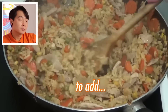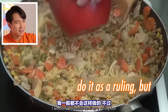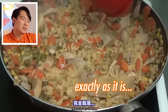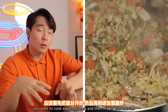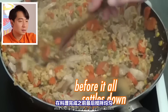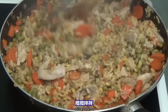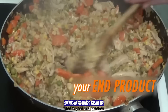And then it says to add egg. Uncle Roger wouldn't. "Eggie"? What are you, a five-year-old? Stir it round. That is your end product.